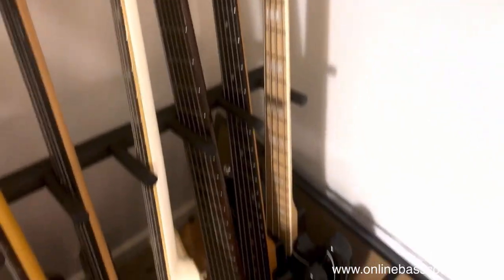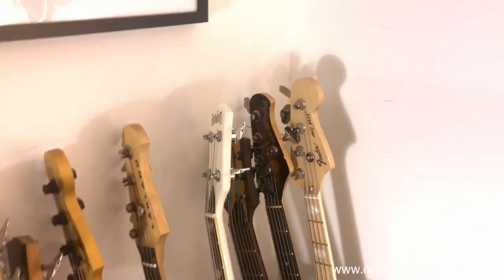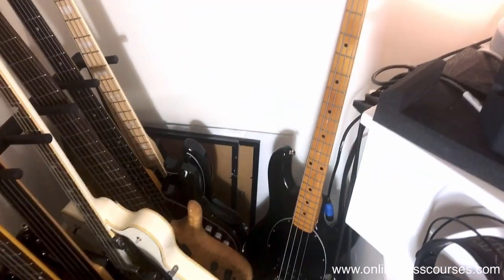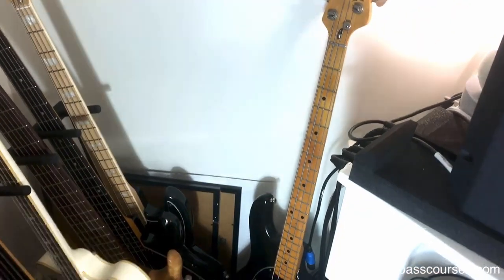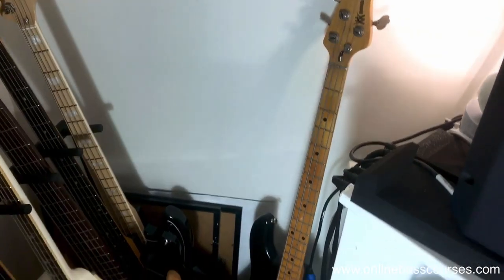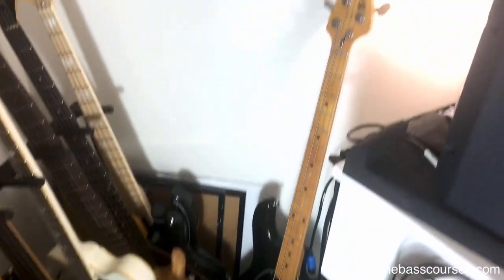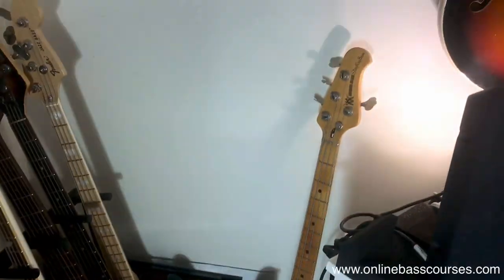This one is a Fender Jazz made in Japan - the only thing original on it is the body. I changed everything on it; that's kind of a modern jazz sound and it's got a Null preamp so you can get that Marcus Miller-type sound. Lastly in here is this 1978 Music Man Stingray 4. Any Bernard Edwards or Louis Johnson funk stuff - that bass does it. It does funk really well, and it does rock really well as well.